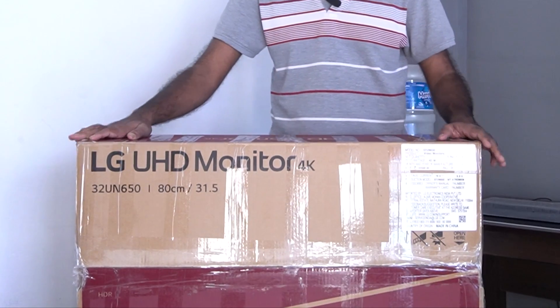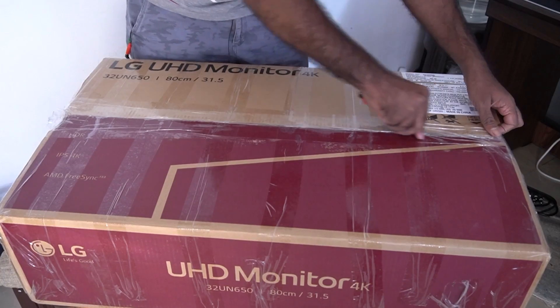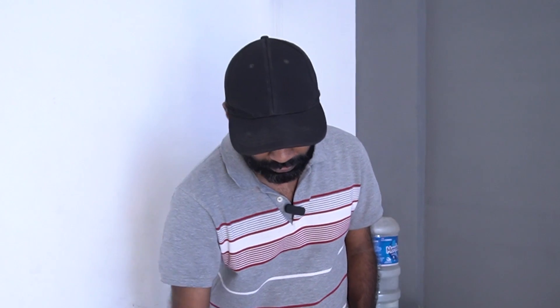In other words, there is also a box in the monitor. Let's take a look at this box. This is an HDMI cable. The cable is white. This is also a display cable. This is also a white cable. As you can see, it is also a user manual. This is also a clip for the cable management. In the back of the monitor, we use a clip for cable management.